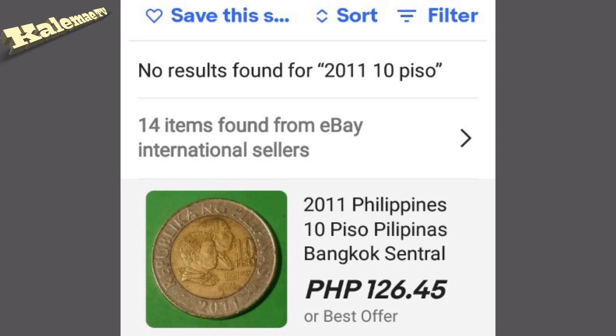Tapos yung error coin, mas para sa akin, may value na yun, kasi hindi naman lahat ng coin may ganong klase ng error. So rare error yon para sa akin. Pwedeng i-bid yun, para sa akin siguro nasa 500 ang simula ng bidding nitong error coin na yun.